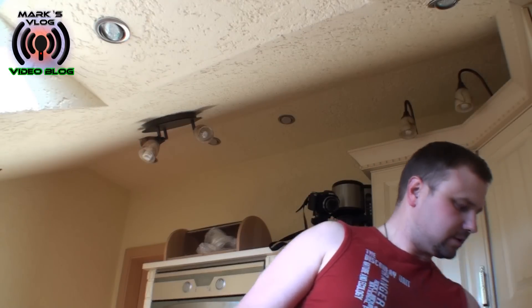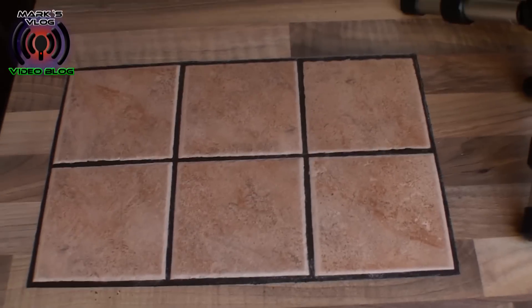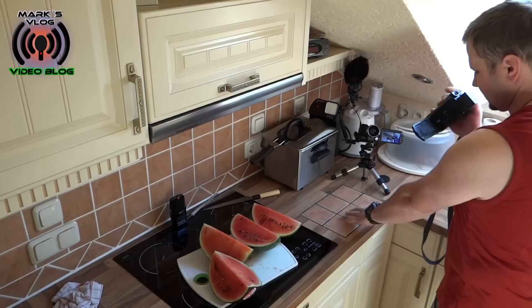Also, ich bin gefragt worden — ich halte mal die Kamera drauf — was das hier für eine Platte in meiner Arbeitsplatte ist. (I was asked — let me point the camera at it — what this inset plate in my countertop is.)